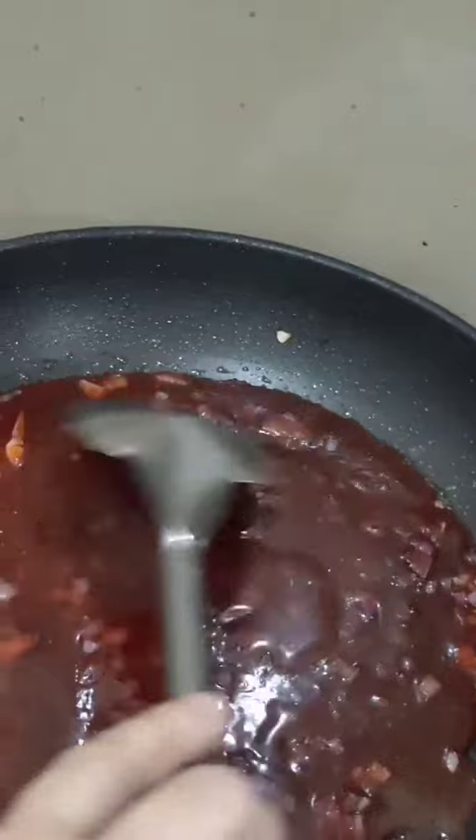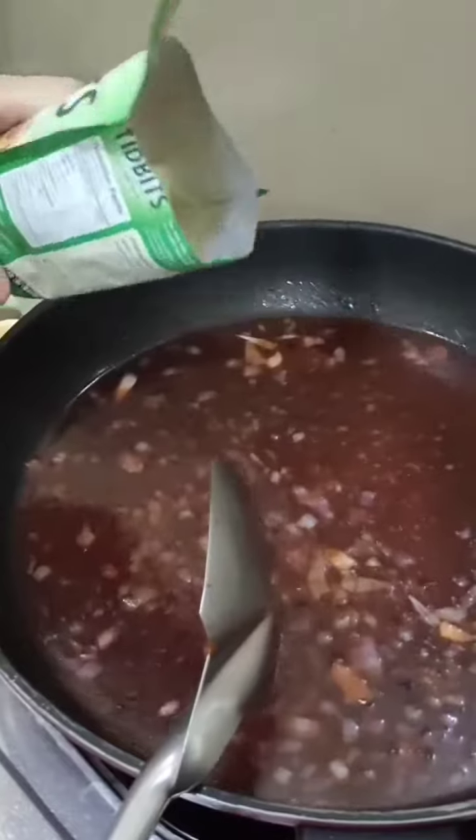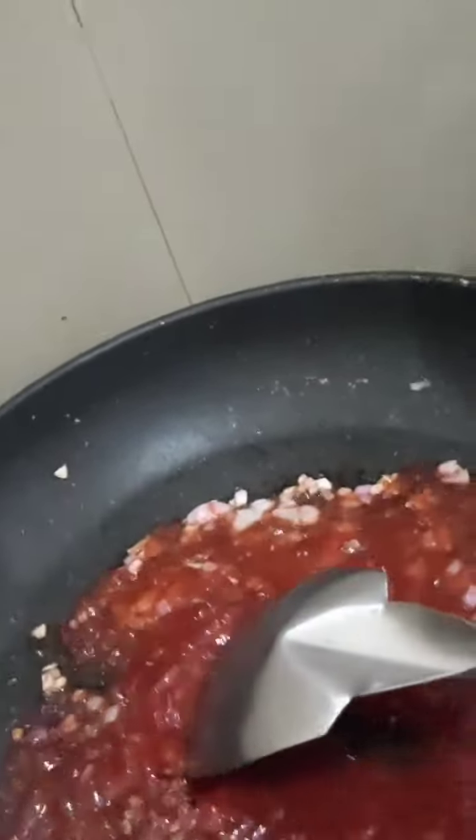add vinegar, add salt to taste, add water, tidbits, sili, and cornstarch. Let them boil and add the fried fish.